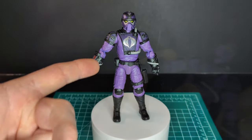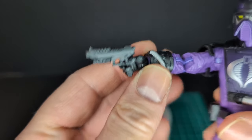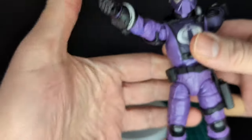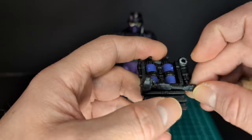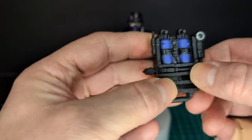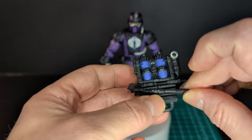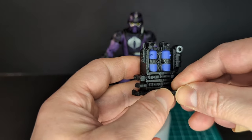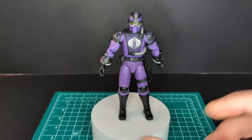Let's gear him up. Starting by putting the sidearm in his hand — fits in perfectly — and we can holster the laser pistol, fits in nicely. We have the utility backpack that holds all the tools in the slots. They are very tight fitting, which is good so they don't fall out.